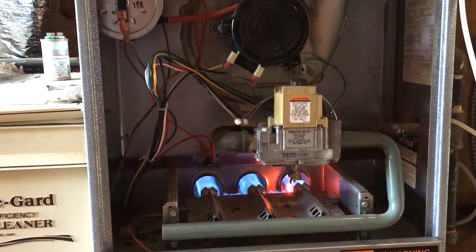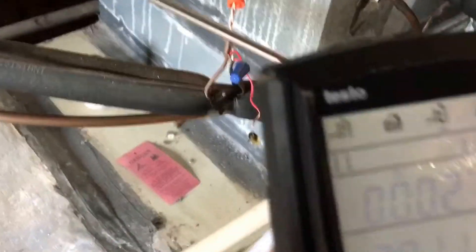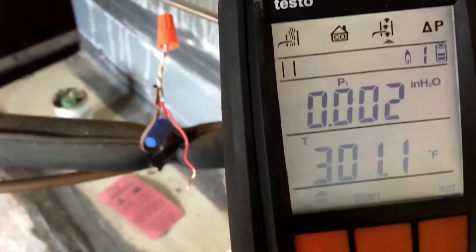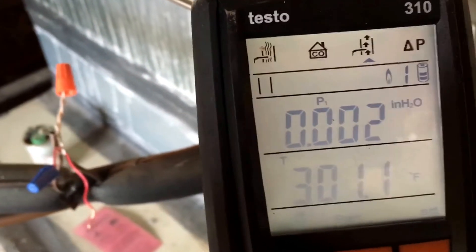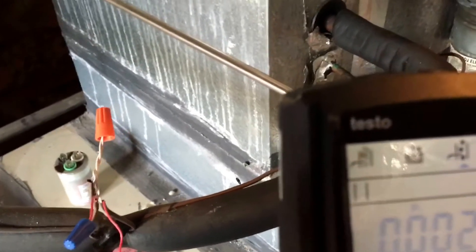The pressure switch is sensing the heat exchanger, not the flue. Everything's working — the blower's running, the flames are running, everything's got some blue. However, if you check the draft — I'm going to start my inches of water column draft test on my Testo 310 and we'll see what type of draft we've got.